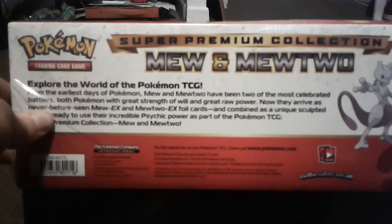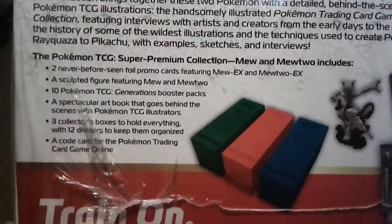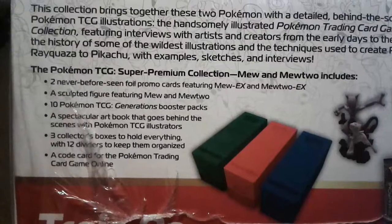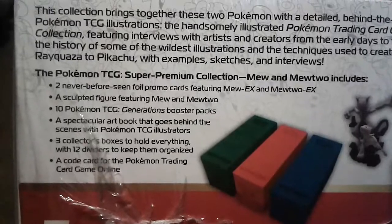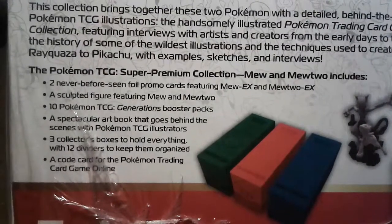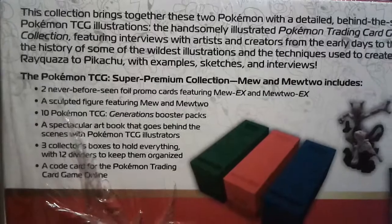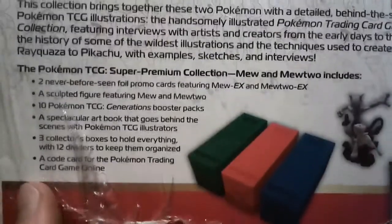So here's the front of it, and this side tells you everything you get. You get two foil promo cards — Mew and Mewtwo EX — then you get a figure which is also Mew and Mewtwo. You get 10 Generations packs, which I'm very excited about, Generations being my favorite set of all time. You also get a book with artwork of different cards and stuff like that, which is pretty cool.